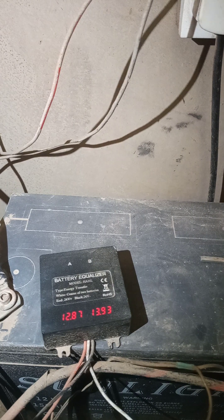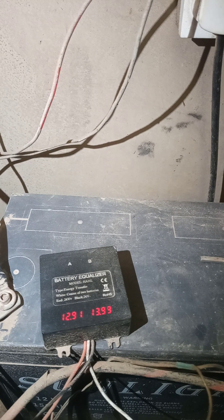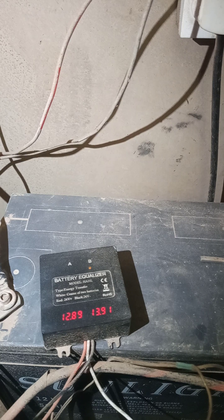So the scenarios are: when battery B is flashing, battery B has a higher voltage than battery A and is charging battery A. When battery A has a higher voltage than B, you will see battery A flashing instead, meaning battery A is the one charging battery B.